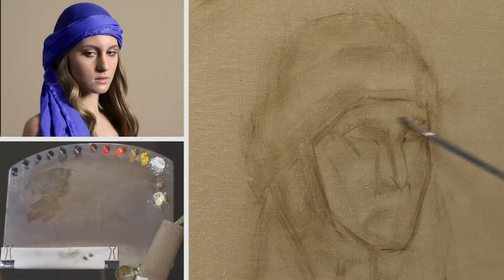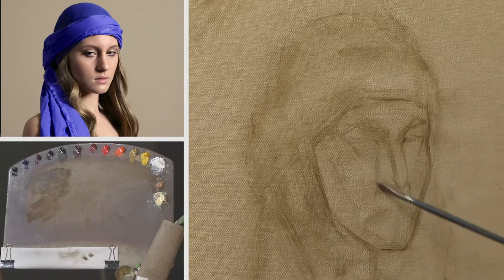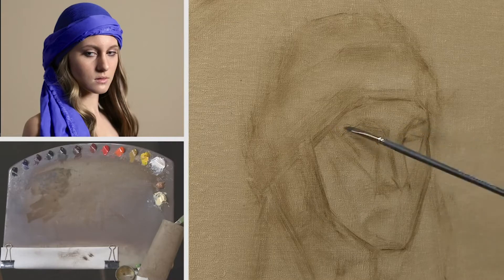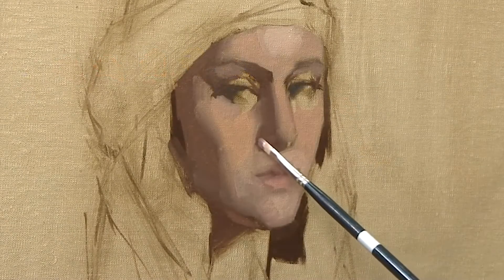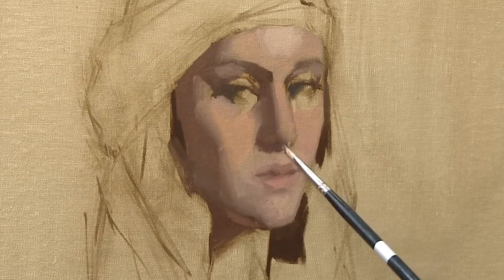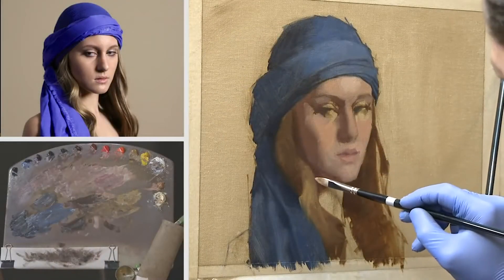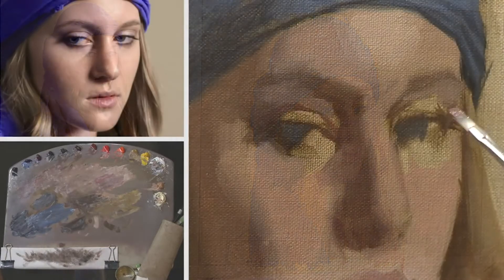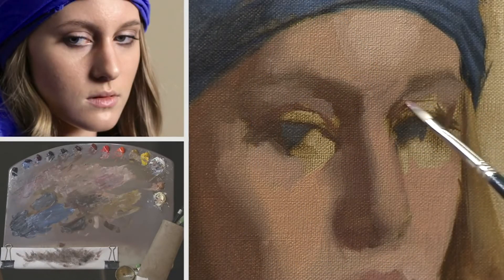The nose and the eyes make this triangular shape here, and a lot of times I'll just draw it in just so you can see what I'm talking about. I'll just make a few marks, stop, take a look, make a few marks, stop, take a look. I just don't go too fast.